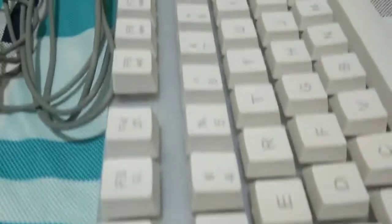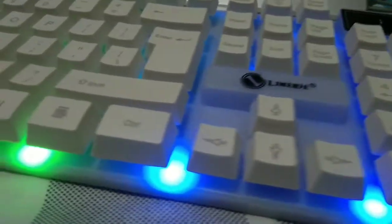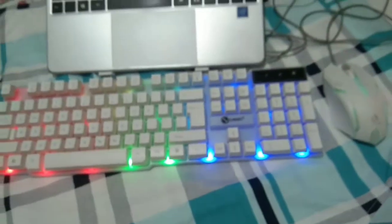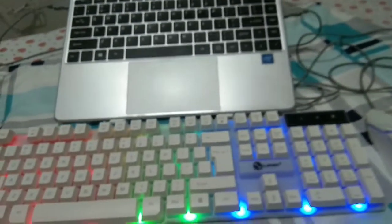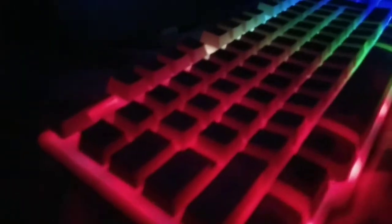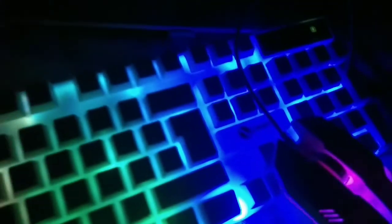Sa murang halaga, check po natin sya ng may ilaw — ayan po sya kung naka-turn on yung light. Kitang-kita mo pa rin po yung inyong letters sa inyong keys sa keyboard. Yung kanyang mouse ay may apat na color variants — four light effects. Check natin yung keyboard nang pinatay ko na yung aming ilaw dito — very inspiring po talaga sya gamitin, lalo na sa gaming, para mas lalong maganahan tayong maglaro.